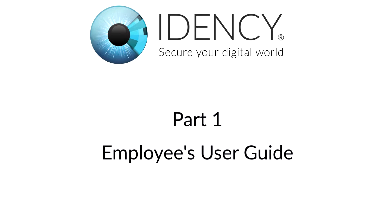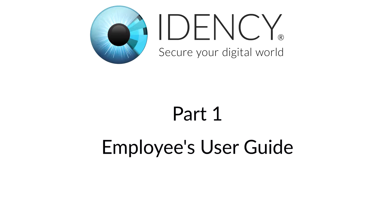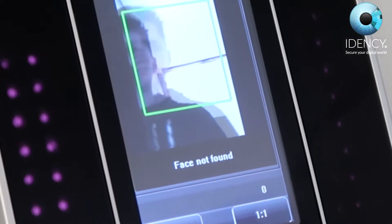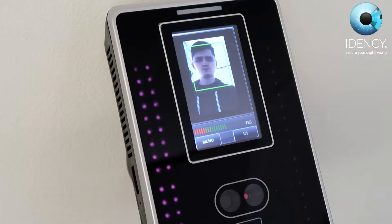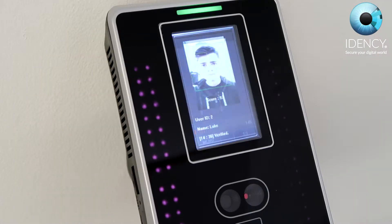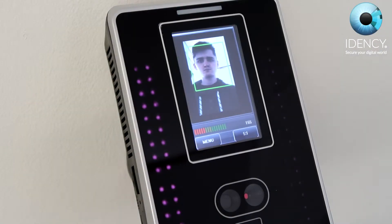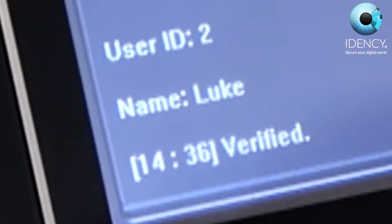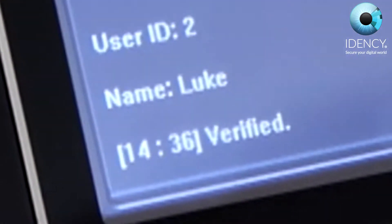Part 1: Employee's User Guide. To clock in and out on the ZKTECO VF380, the employee must position their head such that the face appears in the center of the device display window. The device will then successfully clock the employee in, as well as quickly displaying the user's profile information and clocking time.